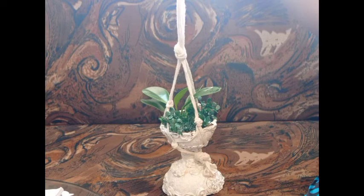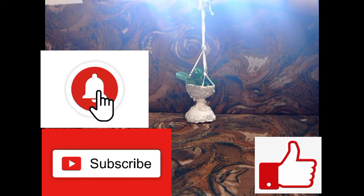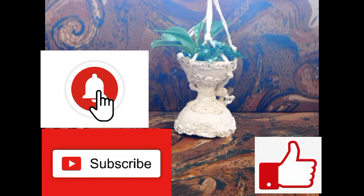I will see you in the next video. Please like, share, and subscribe. Thank you for watching.